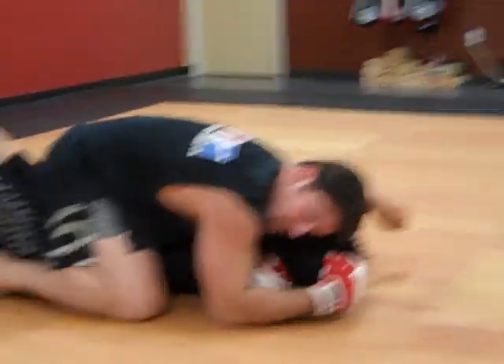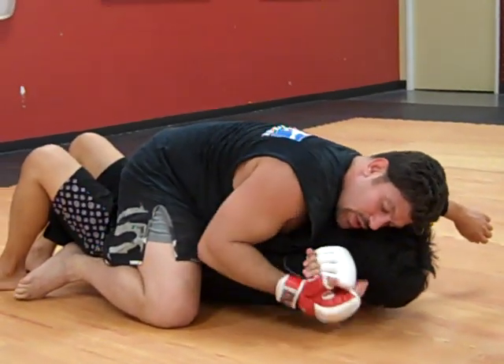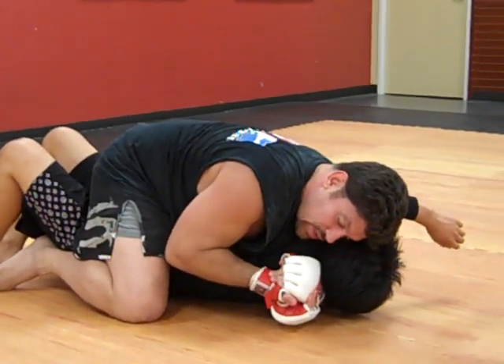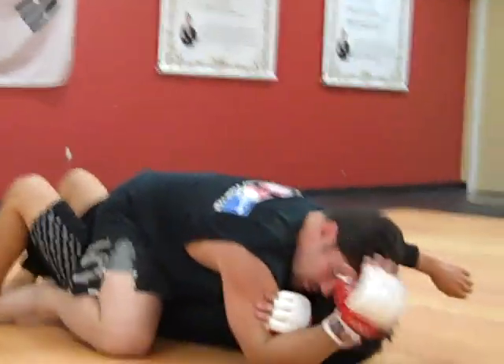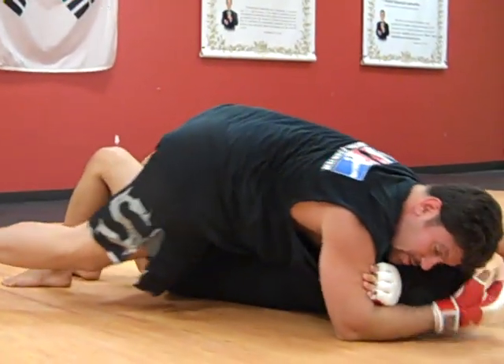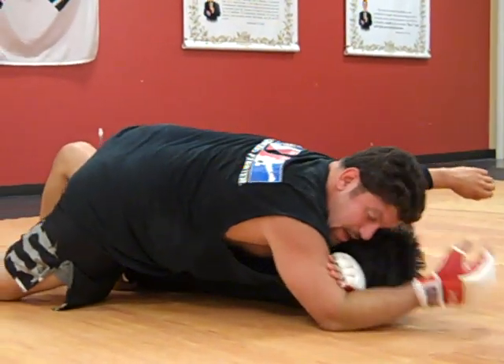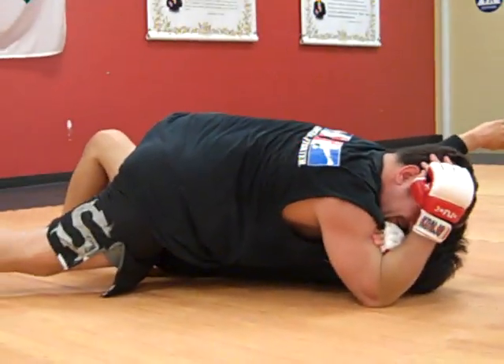Then you're going to come down. Now because he's smaller — I'll show it on a bigger guy in a second — I usually finish guys this way. You see Randy does it, and big guys do it. Smaller guys usually want an arm triangle and go to their one side. If I'm going to arm triangle a smaller guy, I'm going to go to the knee on belly and do the stretch.